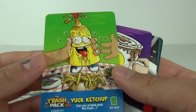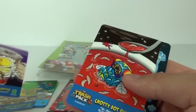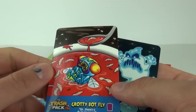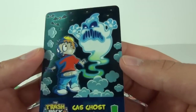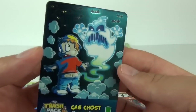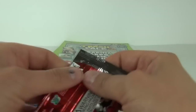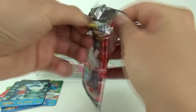We have a Common which is Junk Mail — the alternate shiny version. I absolutely love these shiny cards. We have another Common, Yuck Ketchup, then a Common Grotty Coffee, and bonus — another Special in this pack: a Grotty Bot Fly. Then we have Gas Ghost which is a Common, but that is one cool looking card especially in the shiny finish. I am a sucker for a shiny card, and there are plenty in this series.